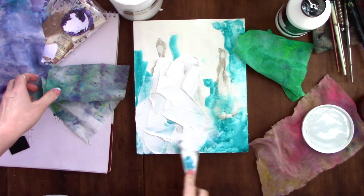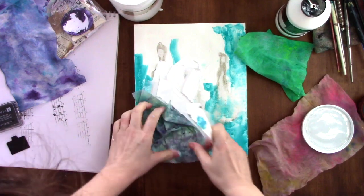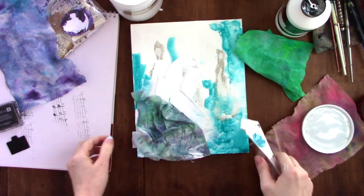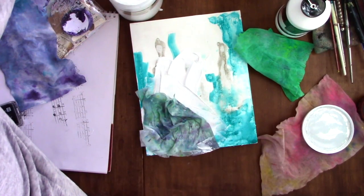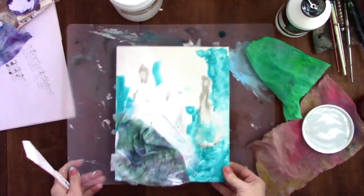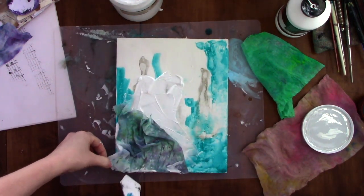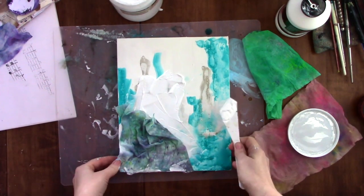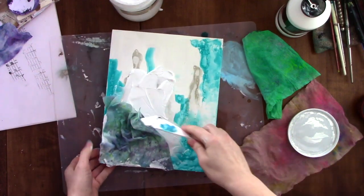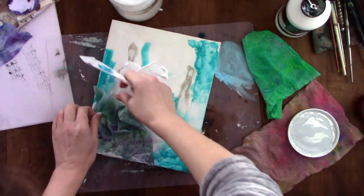Right now I'm grabbing some modeling paste and putting that on the board, trying to arrange the baby wipes in a messy, fabric-like way. I still wasn't sure if I was going to cover the whole board with baby wipes or just a few sections. I thought, 'I'll just start, go with it, and hopefully find some inspiration along the way.'